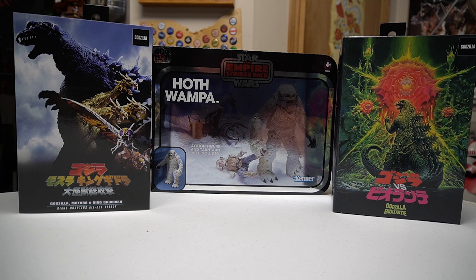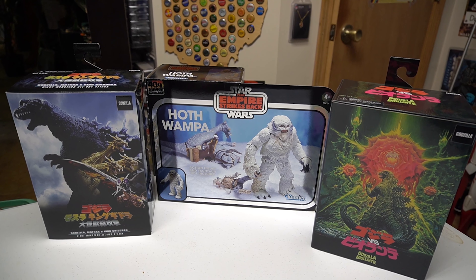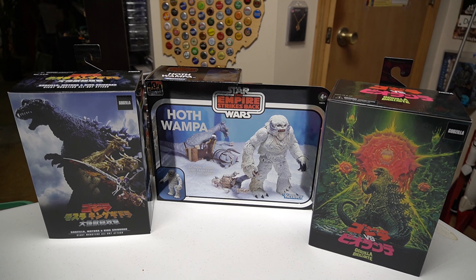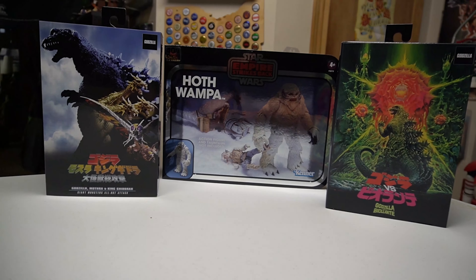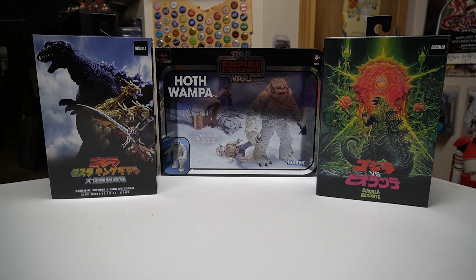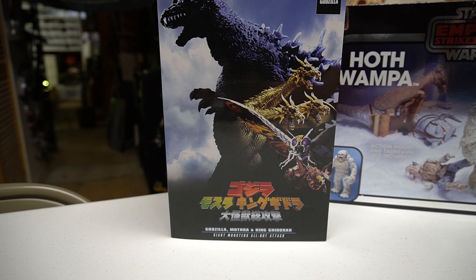Recently I got some Godzilla figures and then this sweet vintage packaged Hoth Wampa from the Black Series line. I'm not a big fan of the foil they put on it — it was kind of open, just standard, and when I ordered it from Hasbro Pulse I guess I didn't pay attention to that part. It's still pretty cool though. I love the vintage packaging; I'm a sucker for it. They throw it in vintage packaging, I'm buying it. So I got the Wampa from Hasbro Pulse and I picked up these Godzillas from Entertainment Earth.